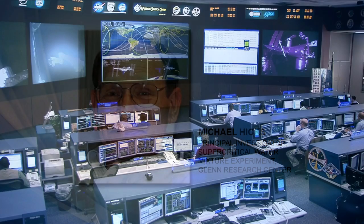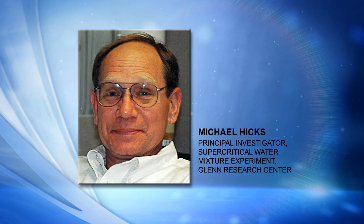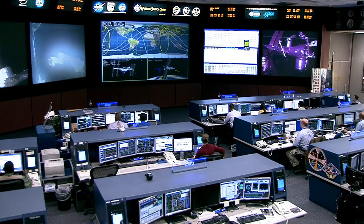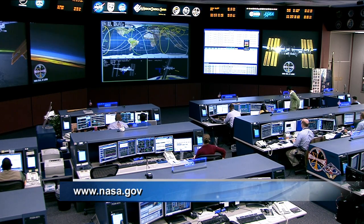Michael Hicks from NASA's Glenn Research Center, thank you very much for joining us here on Space Station Live. You're welcome — thank you for your interest. Again, that is the Supercritical Water Mixture Experiment. You can read more about that on nasa.gov/station — just take a look at research and technology on the left-hand side, and you can look up pretty much anything these expedition crews are working on, or look up the science in alphabetical order.